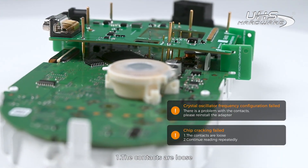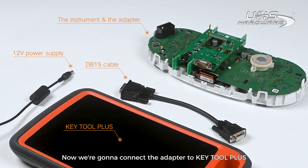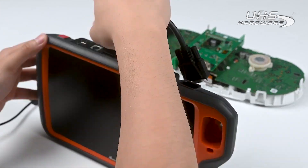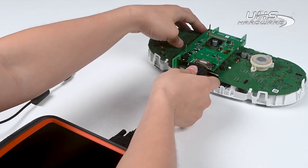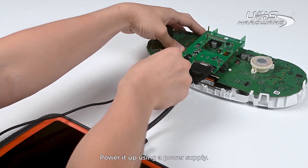First, the contacts are loose. Second, continue reading repeatedly. Now we're going to connect the adapter to Key Tool Plus with a DB15 cable. Power it up using a power supply.